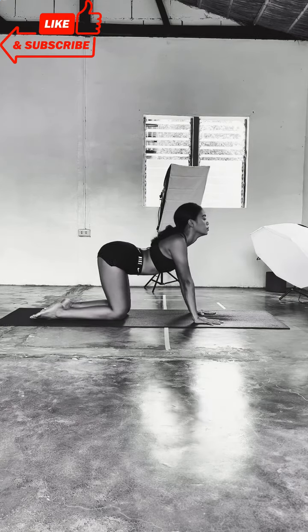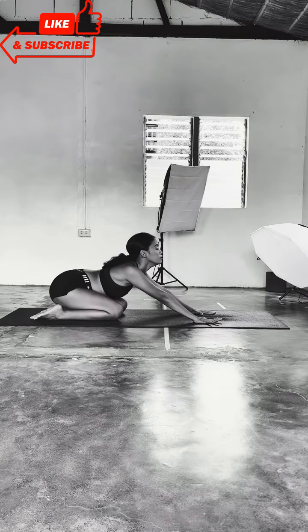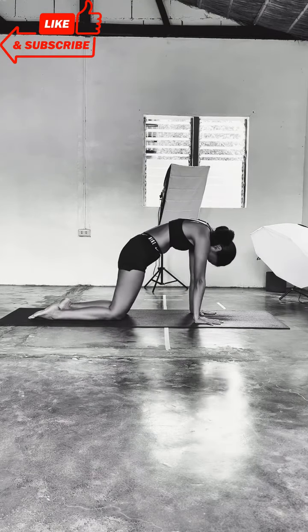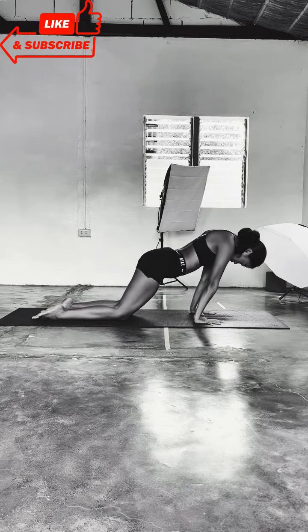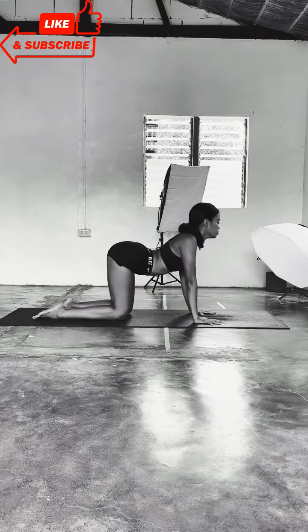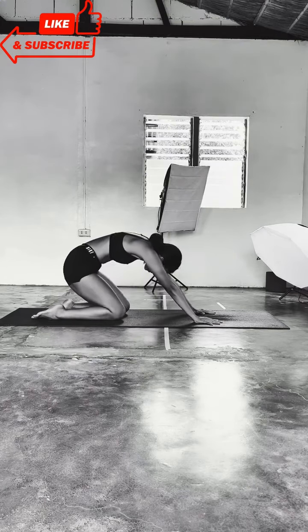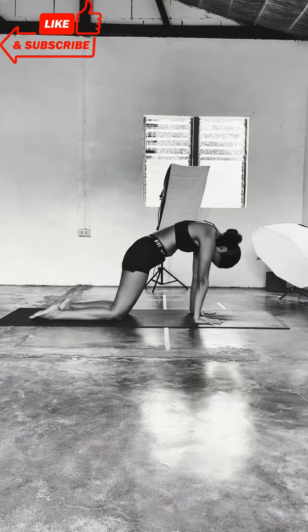Take an inhale to your cow, press the hips onto the heels, gaze up, and exhale to your cat. Round back, chin to chest, move forward. Finding spinal waves here, slowly articulating every single vertebrae, pressing the hips to the heels, and then slowly bounce forward.